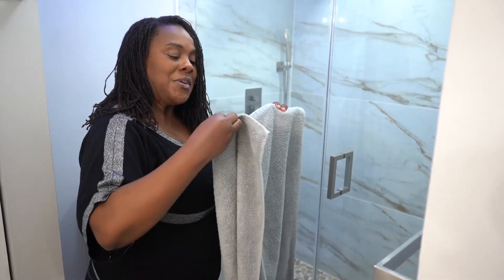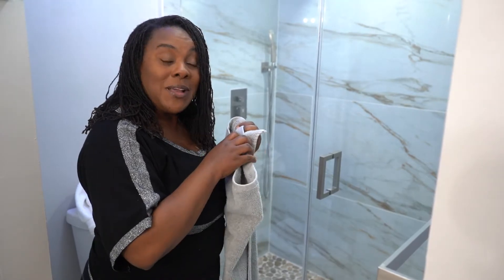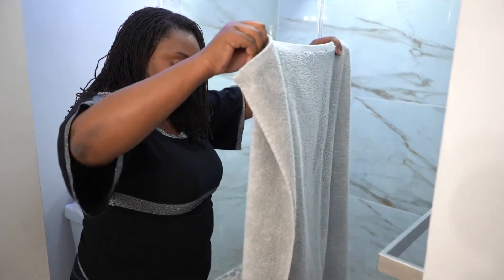Okay guys, so here we're going to put together the towel. I tend to get creative and fancy at times with how I fold my towel. So here I have a gray towel — like I told you, we're going to work with pretty much gray, white, and a little touch of silver.